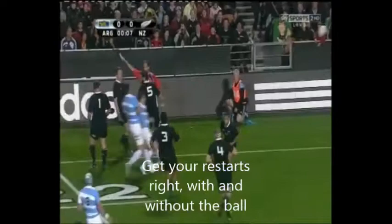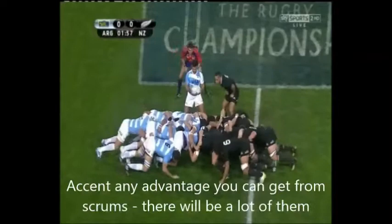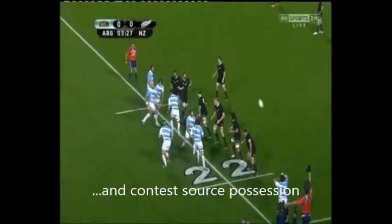Juan Martin Hernandez starts the match and Hamilton with a restart. Chips it for Lottnock to get after, but it's been taken down, Pumas back in their own half. A good scrum too from the Pumas, pushing the All Blacks back over halfway. Long range shot at goal by Marcelo Bosch, but in the end Hernandez has put it into touch on the 22.